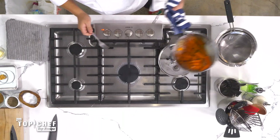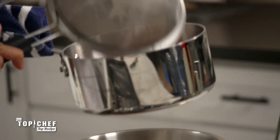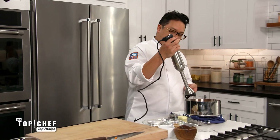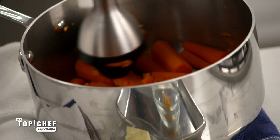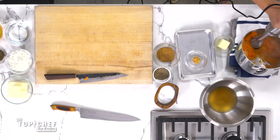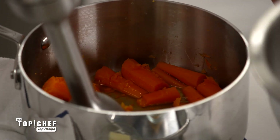Our carrots are just about done — they are fork tender. We're going to strain these and reserve the liquid. We're going to get the carrots back into this pot because we're going to make our carrot butter inside this pot. So we're going to take our immersion blender and get these carrots pureeing. You're really looking to get this puree as smooth as you can. You might need to add some of your reserved liquid to get your puree going.